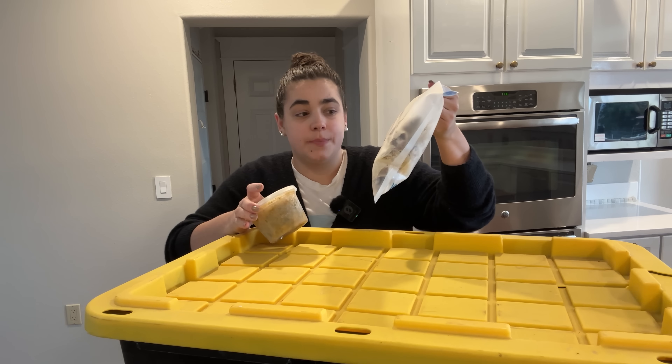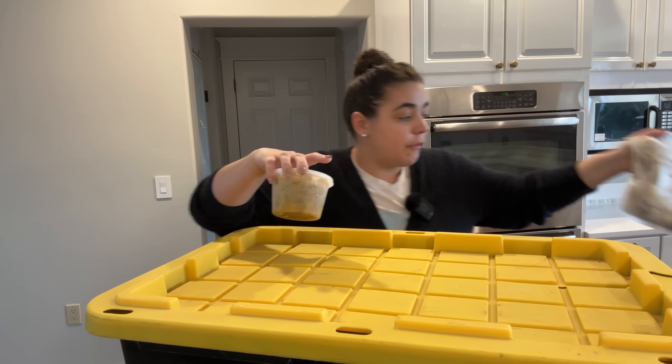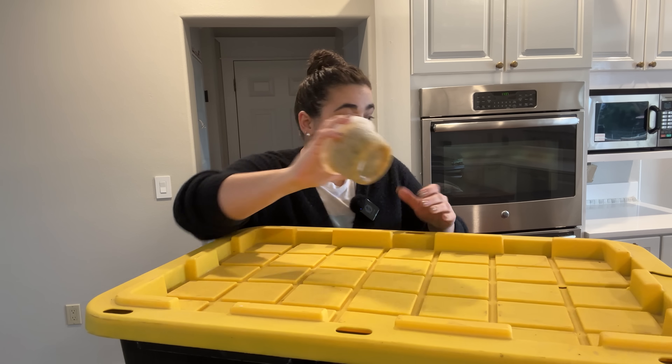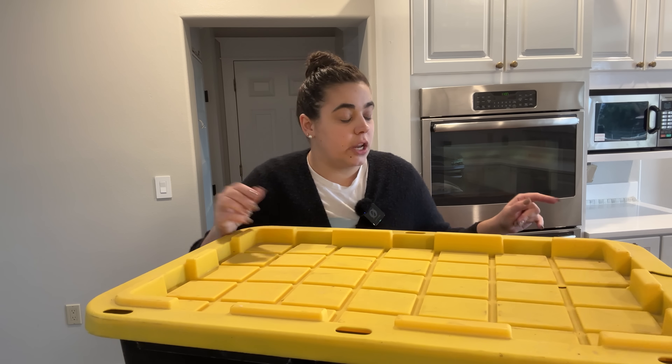I just pulled out some burritos that we had made when we did some freezer meal cooking prep. I'm going to let these thaw for a little bit and make dinner with that. I also pulled out some peach salsa we made this summer, and dinner is basically done. I'm going to show you how we turn those two simple ingredients into dinner tonight.